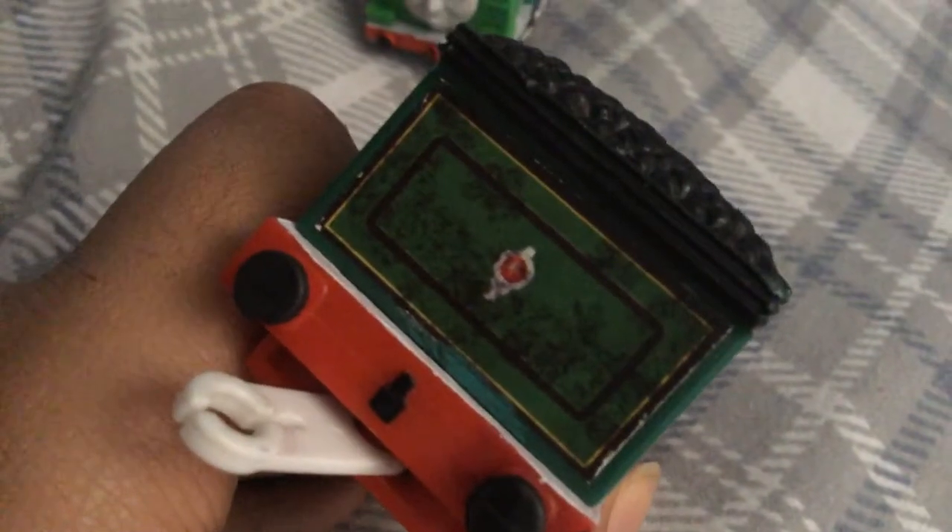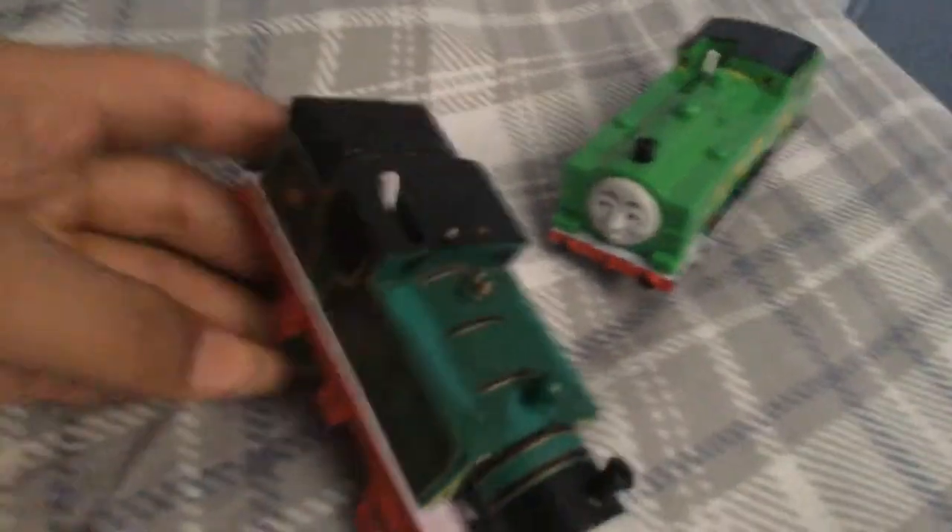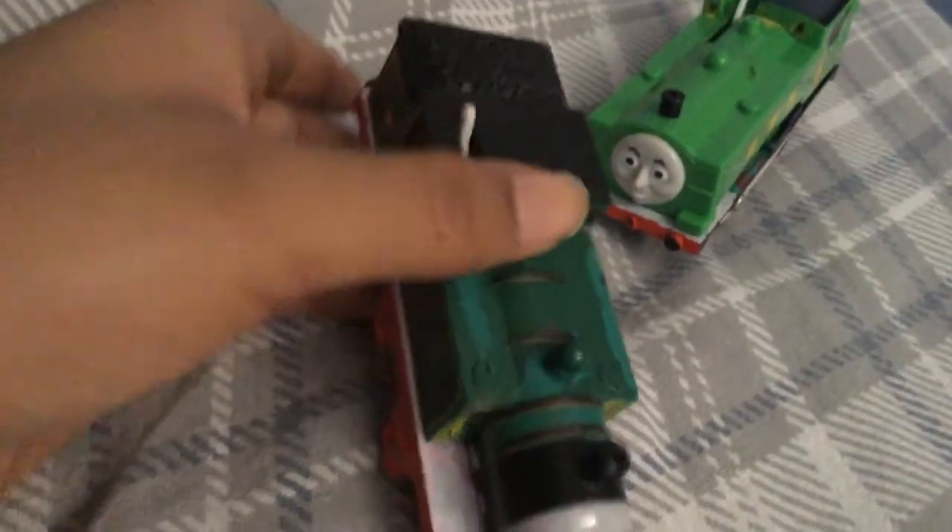I didn't really put much on the back except for that little residue of green down there. As for the bottom, I just made them yellow — the regular kind of ruined that yellow on the bottom but now it's not ruined. I added windows to make it look somewhat accurate. This Whiff had a terrible history with Trackmaster Revolution.